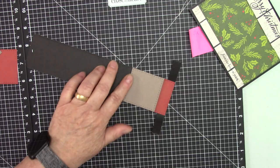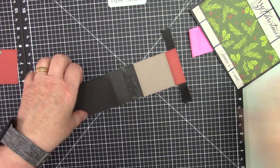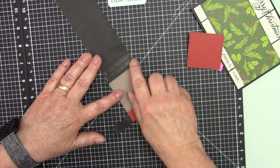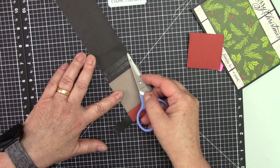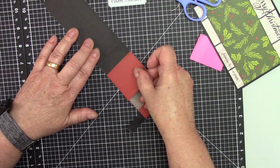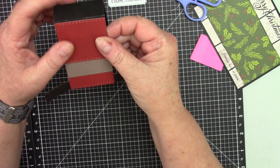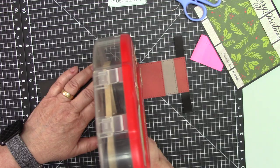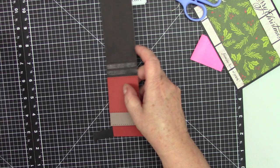Now you do the same thing with the rest of it. I am just going to rotate the paper. I put it a little bit closer to the score line — this is the score line right here — so I need to put this down just a tiny bit, to make sure I leave enough space. When I fold this, you see just a little bit of the black.